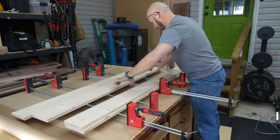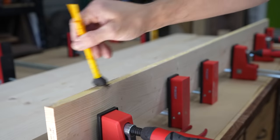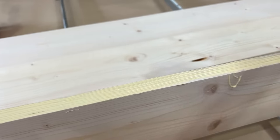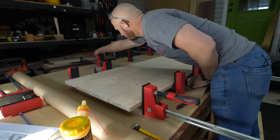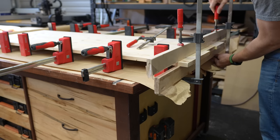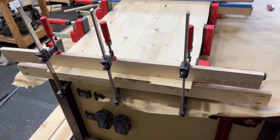Now it's time to start assembling the tabletop. I'm going to use four of these boards — you've got five, so put one to the side. We're going to glue four of them up. I'm using Titebond II and spreading an ample amount on the edge of the board. Then I'll use clamps to clamp everything up nice and tight. I used cauls to help keep the tabletop flat while the glue dried — on each end and in the middle. Make sure to use packing tape on your cauls; that'll prevent them from sticking to the boards.